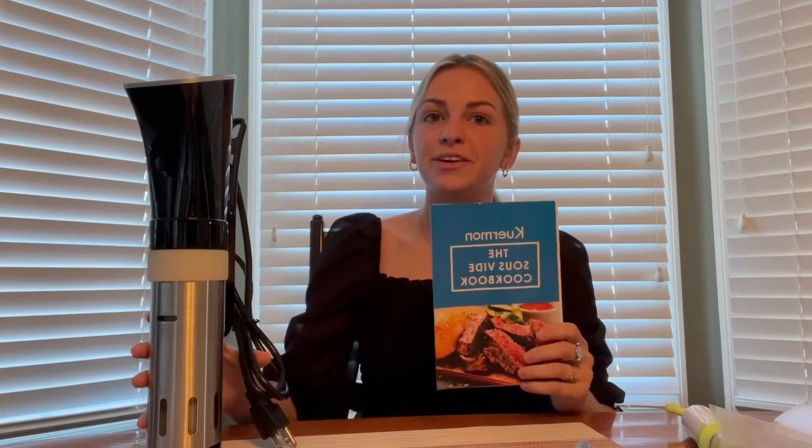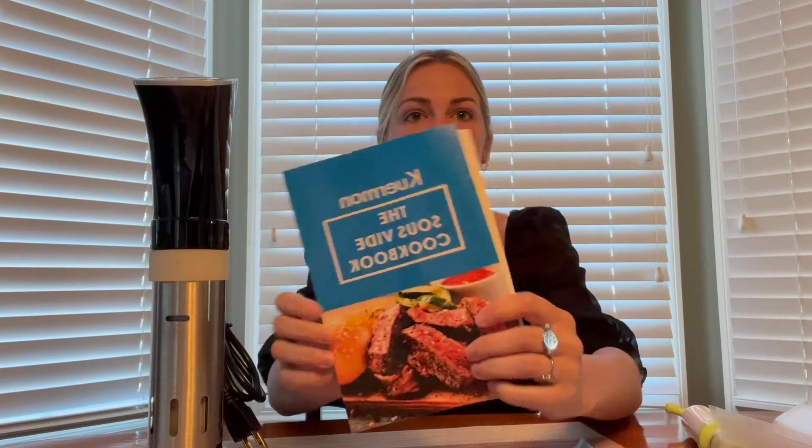Hi everyone! Today I'm here with my new sous vide by Kieramon. It comes with this really cool cookbook that has a bunch of different things that you can make in here, with all the instructions for it. And it also comes with this user manual to show you how everything works on here.